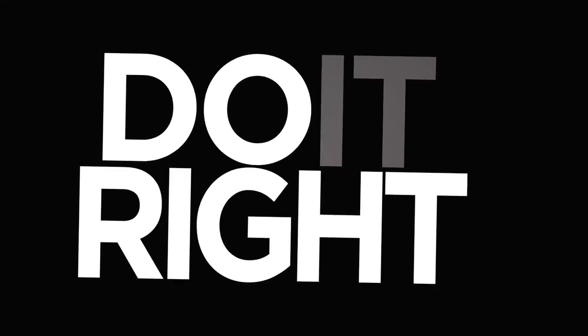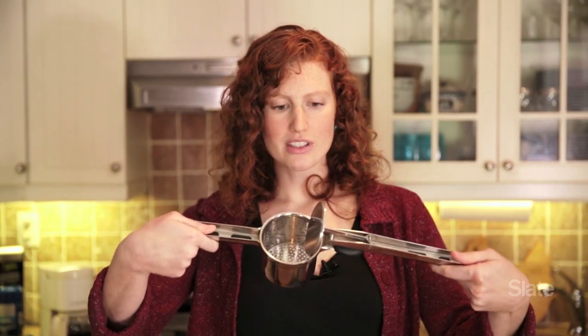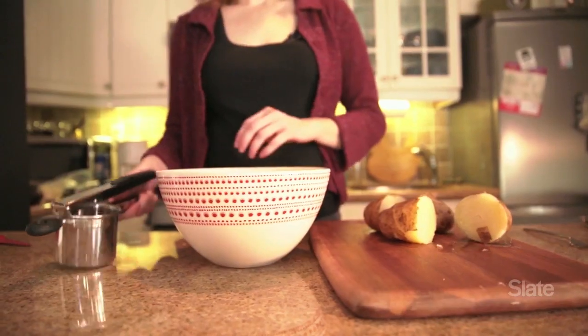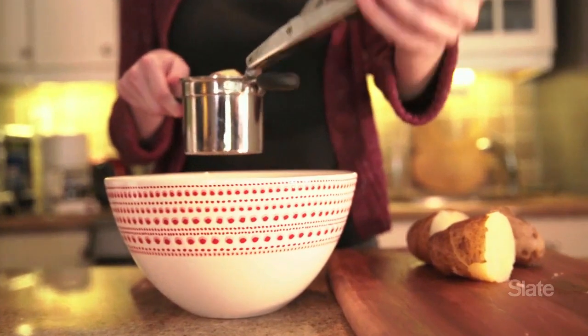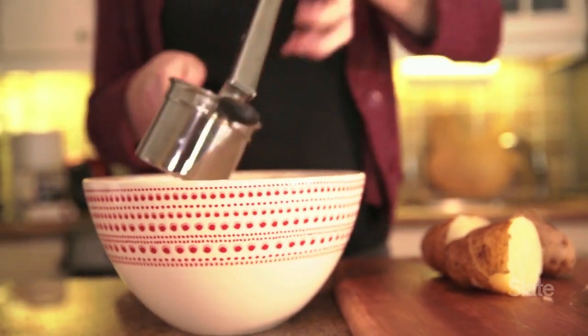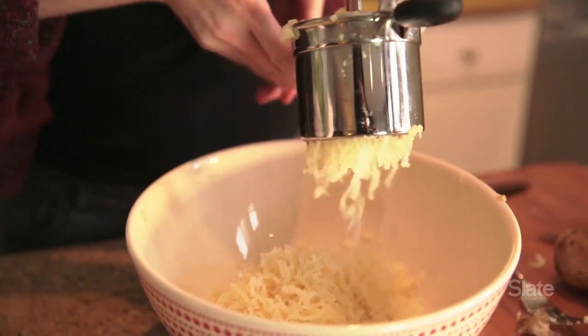The key is to get a potato ricer. A potato ricer looks kind of like an enormous garlic press, as you can see. You have this receptacle with holes at the bottom. You put your boiled potato into it, and you squeeze. It's really fun. It's kind of like that Play-Doh mill that you used to use when you were a kid.